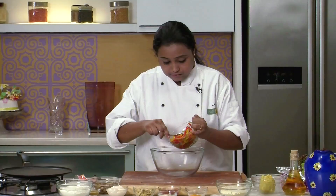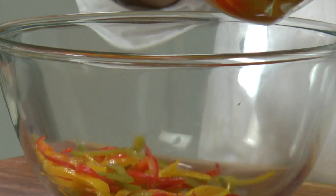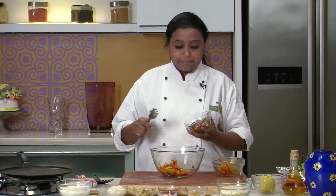We will take some bell peppers. To roast these vegetables, you just have to heat some oil, add the vegetables, add some salt and pepper, and cook the vegetables till they are soft. And your grilled vegetables will be ready.